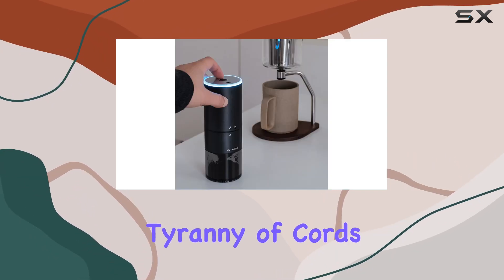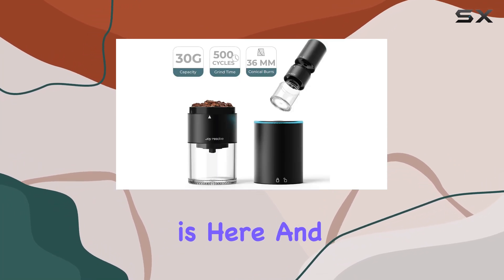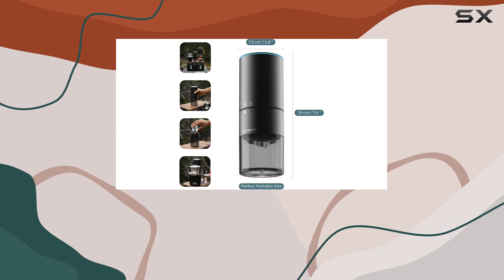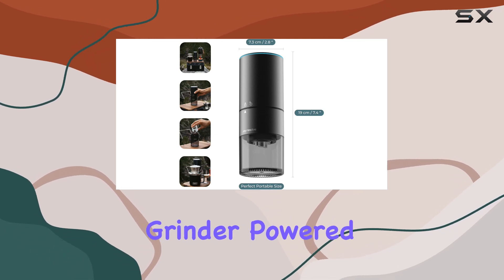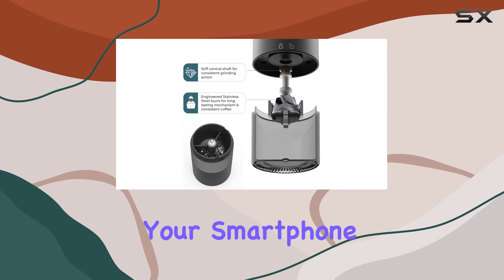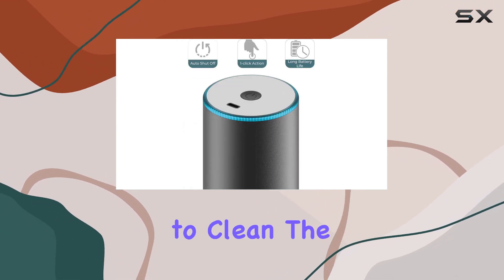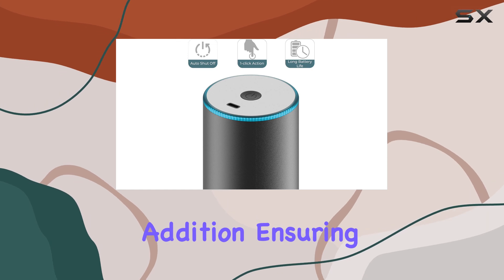The future of coffee grinding is here, and it's battery powered. With a USB to USB-C charging cable included, keeping your grinder powered up is as convenient as charging your smartphone. And for those who dread the cleanup, the included brush to clean the burrs is a thoughtful addition, ensuring your grinder stays in top condition without fuss.